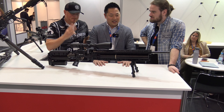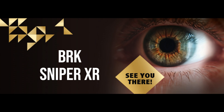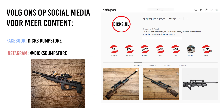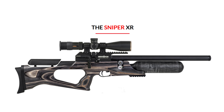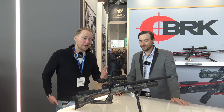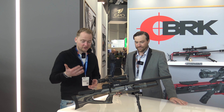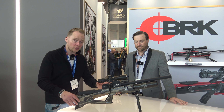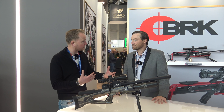3 championships in one year — a little bit lighter, a little bit easier to maintain. So now we are here with Jaros from BRK Brokog. We've seen this beautiful rifle, which is the Brokog Sniper with a laminated stock. Jaros, could you tell us a little bit about the brand Brokog? Because it's part of Daystate.